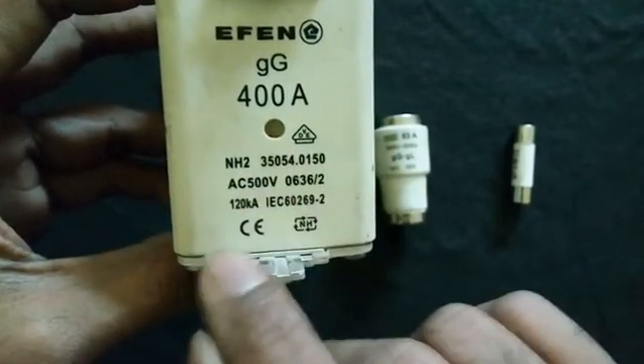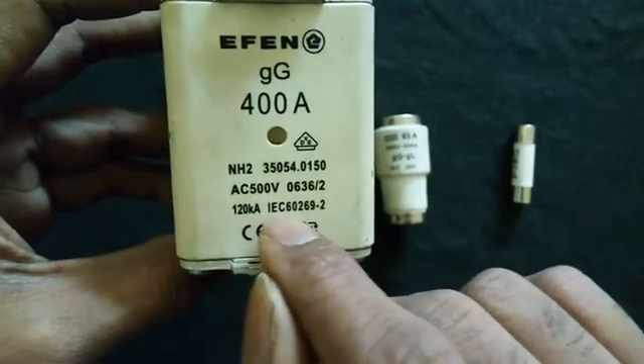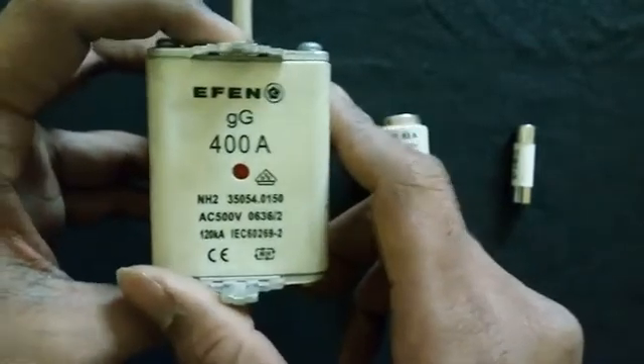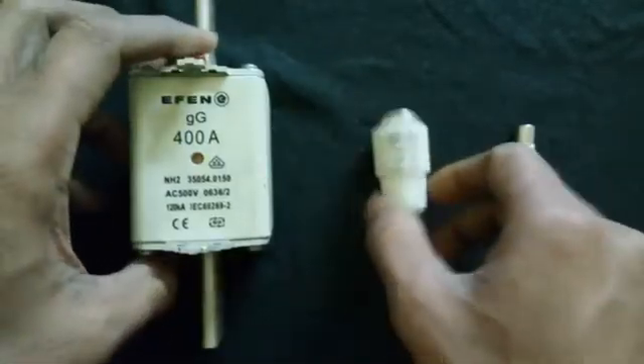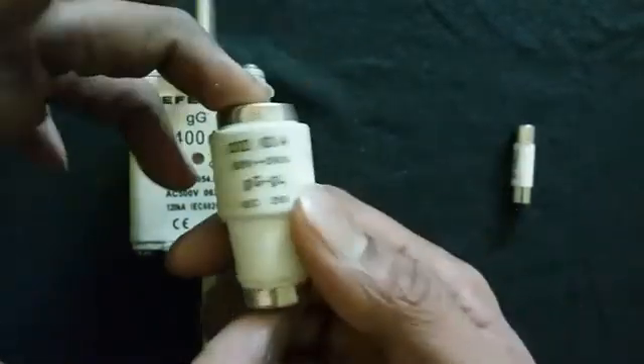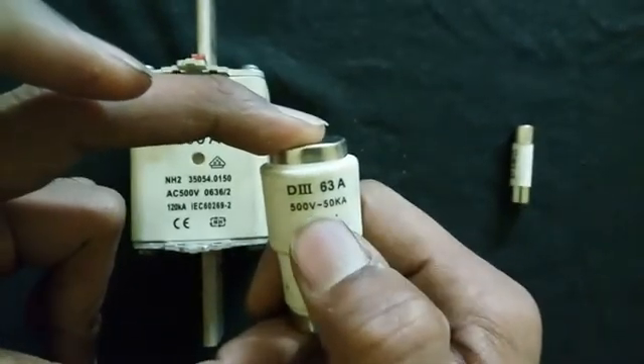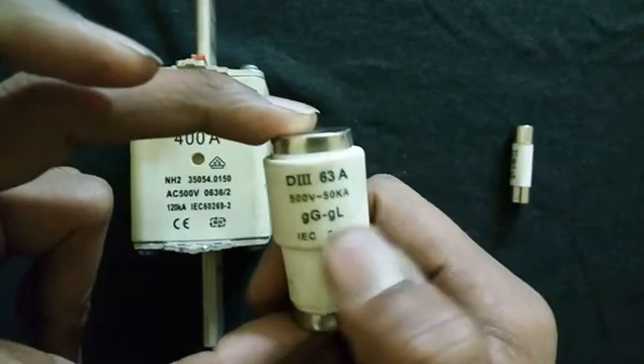The fuse also shows the voltage rating, CA rating, and the IEC standard number. The bottle type fuse similarly mentions the voltage rating and CA rating. That's all guys — if you have any doubts, please comment below.